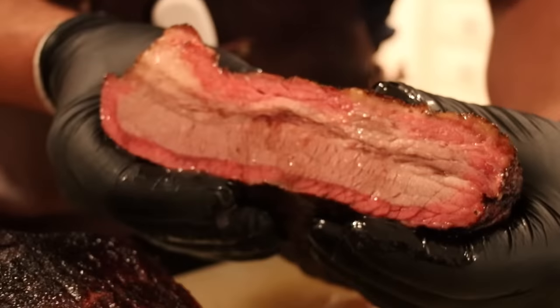Get that shot. Hey guys, welcome to Mad Scientist BBQ. I'm Jeremy Yoder, and today I'm at Home Depot.